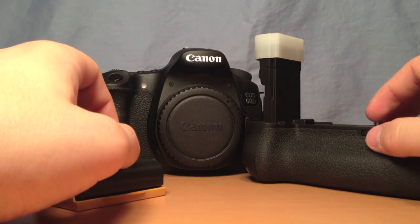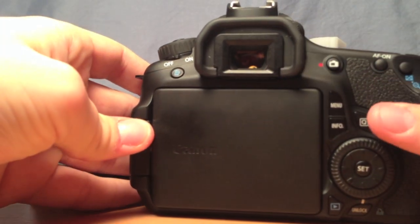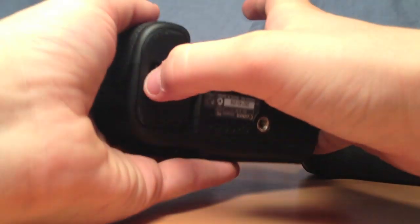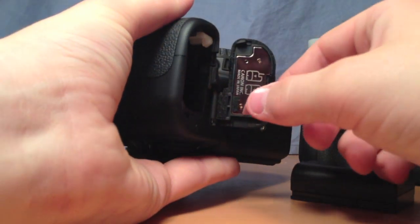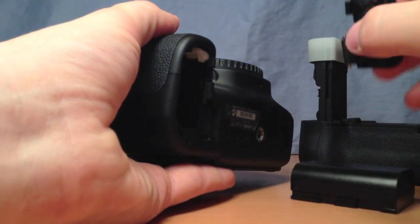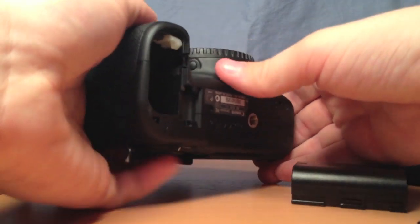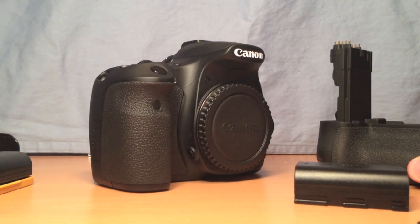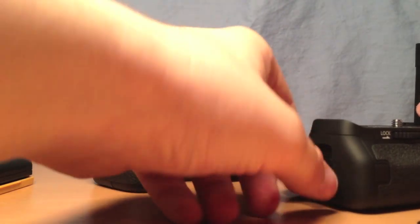I'm filming this on my iPhone now that the 60D is in the frame. We are going to actually put the battery grip into the 60D. First off, you open the door hinge here — I finally got that open; it helps to have a little bit of nails. There's my installed LPE6. This door hinge just comes off. Canon says pull it at a 35-degree angle from the bottom of the 60D and it'll just come right out. Now I'm going to install the LPE6 batteries into the battery grip.